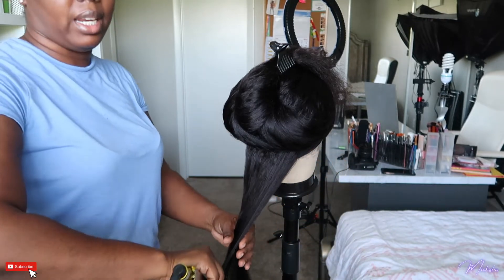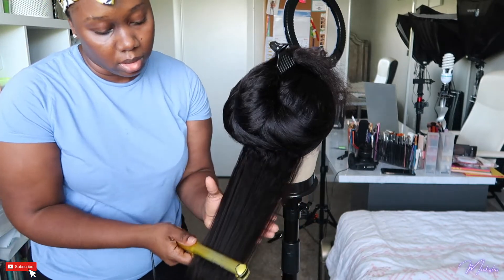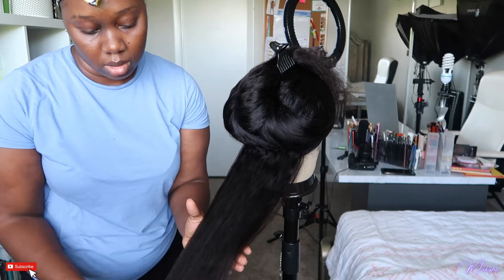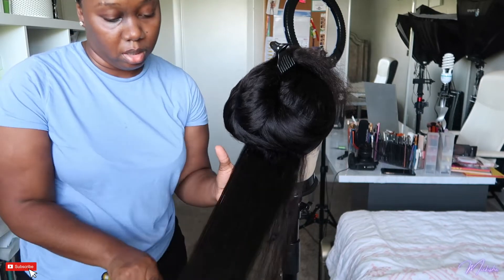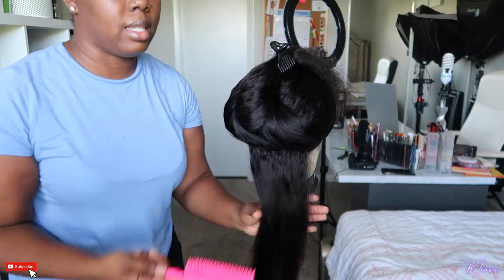If you don't have a mannequin head like me, you can use a regular styrofoam head. It's a lot to put this on your head and flat iron it at the same time.